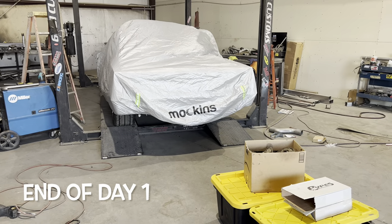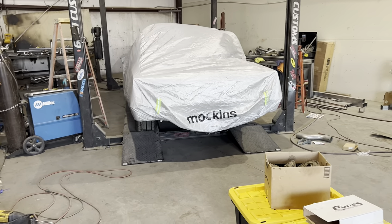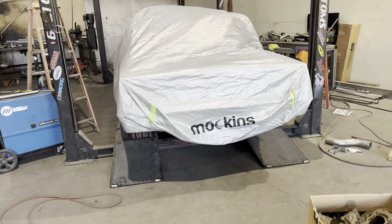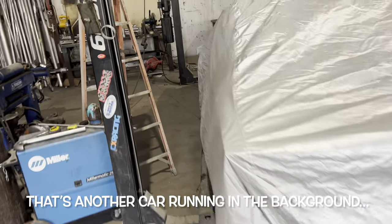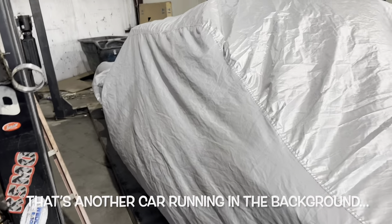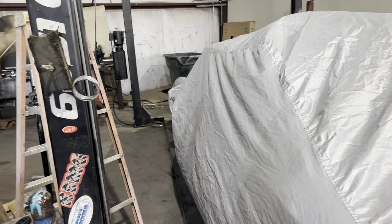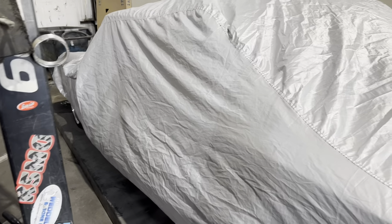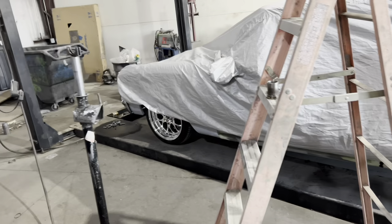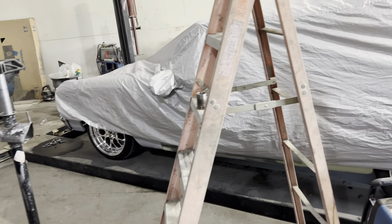We got the mufflers on and fired it up, and right away the mechanical noise I heard when I first started it is very blatantly obvious. We think it's coming from somewhere underneath the flywheel cover or near the starter. It could be the flex plate rubbing or hitting the teeth of the starter. I'll pull the cover off and take a look tomorrow. I don't think it's engine related — I think there might be an exhaust leak and the mechanical noise, but one thing at a time.